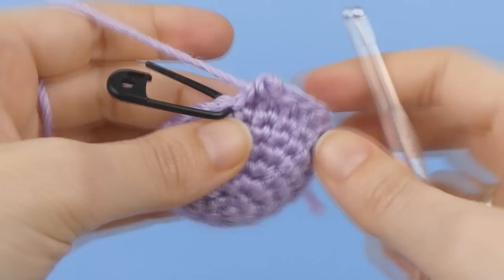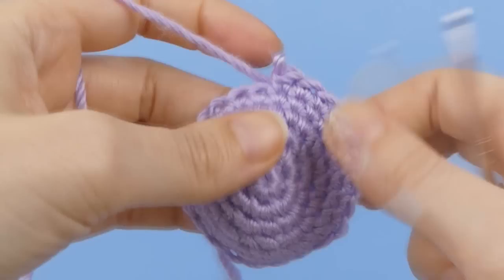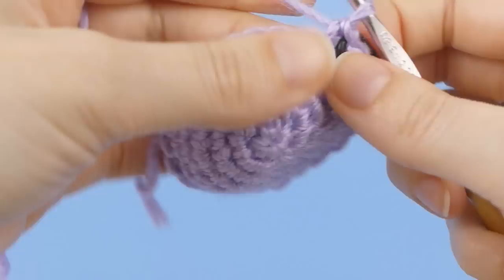You can easily undo the entire last round by pulling out all your stitches until the marker drops out of your work. Finish unravelling that stitch and you'll be back at the end of the previous round, ready to try again. Re-read your pattern carefully and see if you can spot where you went wrong, and count your stitches while you're crocheting.